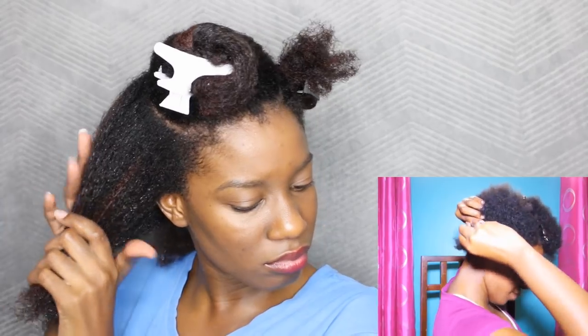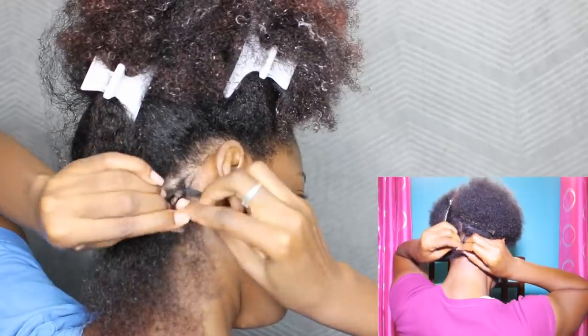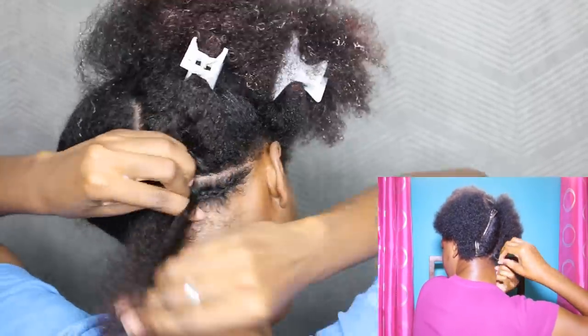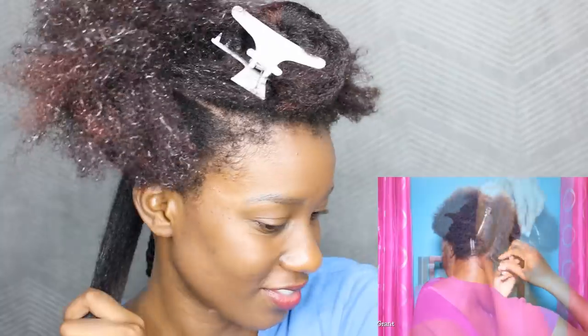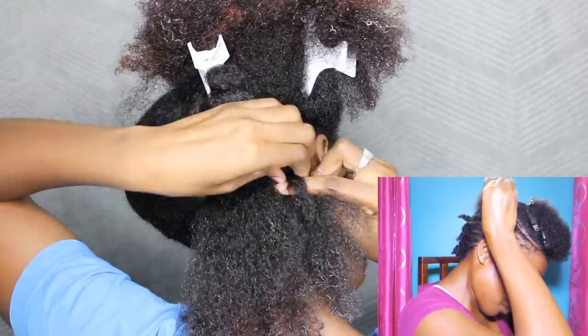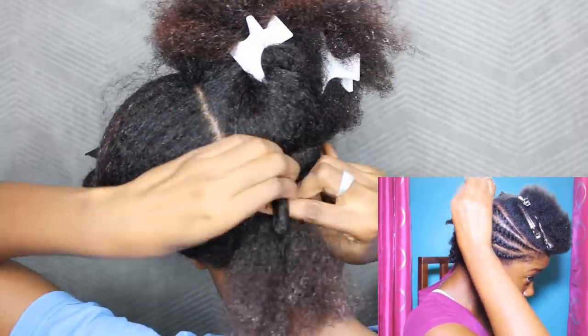Telling you exactly which style to do your flat twists in is absolutely pointless, so I'm going to show you the pattern that I did and you can have fun with it and do whatever pattern works with your own hair. But let me warn you — reaching all the way to the back of your head was not as easy as I thought it would be. It just took longer than I thought, but the aim is just to have the hair meet in the center.